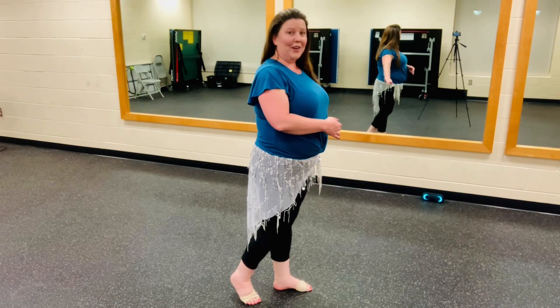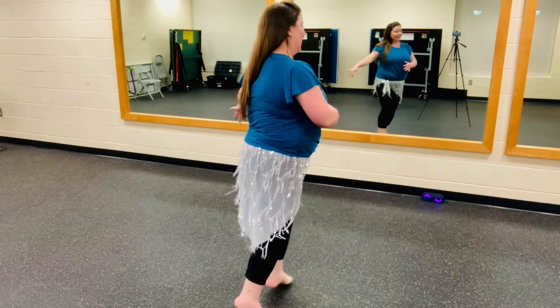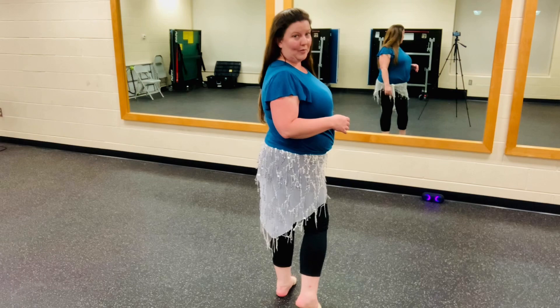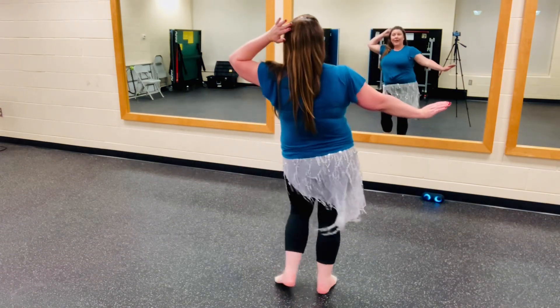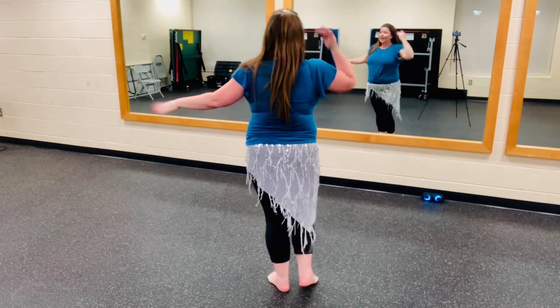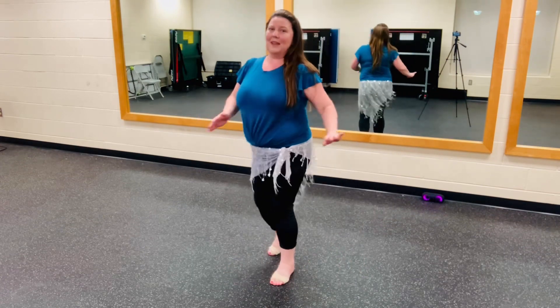And we're turning a quarter turn. So we go forward, back, forward, back, and at that point we should be completely turned away from the audience. Then we're going to repeat the same thing — hip circles to the right, to the left with our hip circles, and then turn with the basic step so that we get back around.